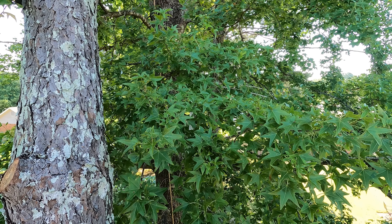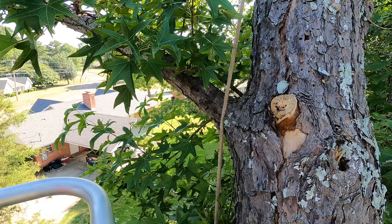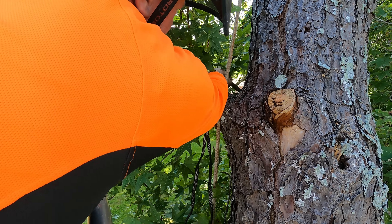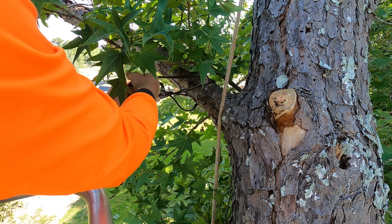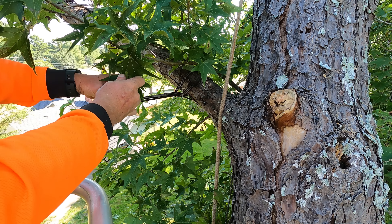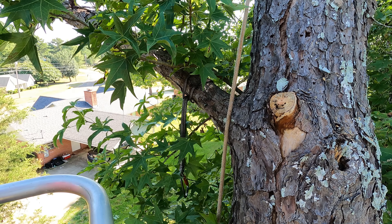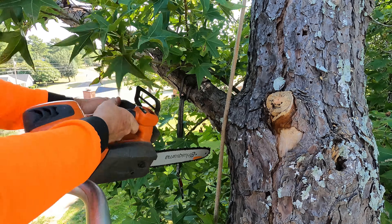I guess everybody can see us from where we're working because everybody comes by and slows down to look over here. I think I put seven of these limbs on this one rope at one time — just choking them with my straps, putting them on the stable braid, and basically zip-lining them straight down. Chris is holding them and then I was just cutting them. That's what I was doing.